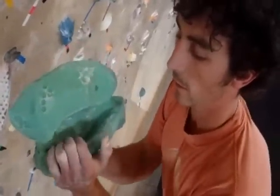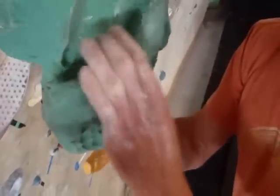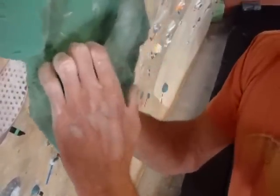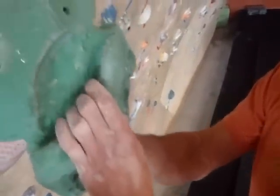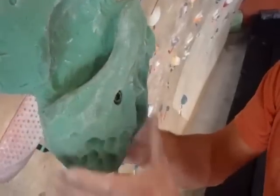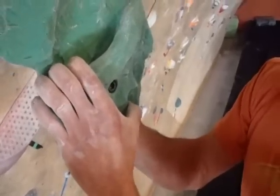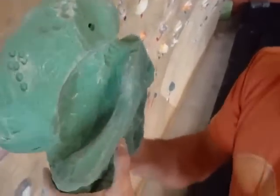As you can see, it's got a really good, super finger-friendly jug that's easily matchable — you can fit both hands in there. You've got tons of thumb catches on this entire hold for pinches, you know, throwing your thumb on top of the jug as well, so we're going to see what we can do with it.